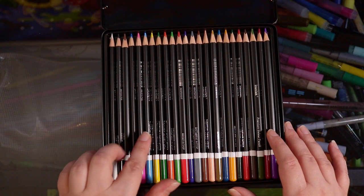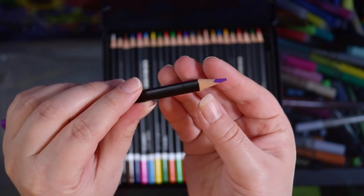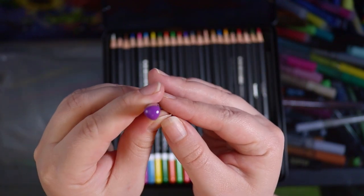Looking at the pencils themselves, I think they are very nicely made and pretty good quality. The wood feels nice and it doesn't feel cheap or lesser quality like some other pencils.